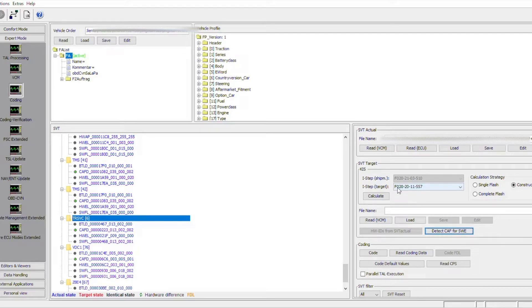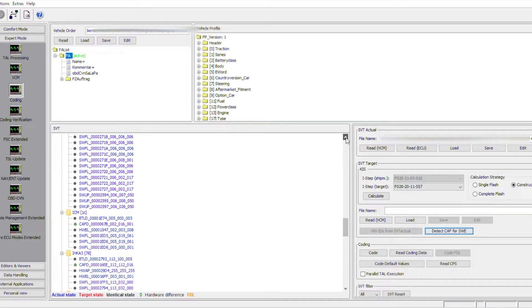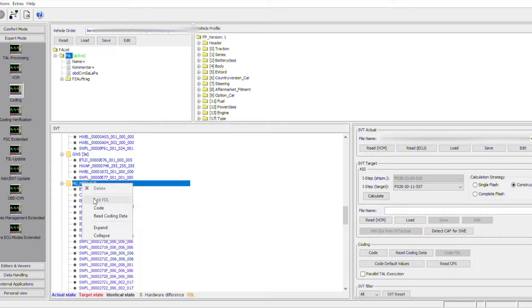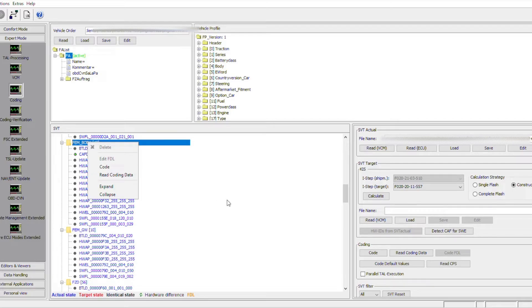When that's checked, just code and everything is done. Then you wait until that's done. We are also going to code the MBT or the iDrive — in my case I have the EVO, which is MBT2. That only takes a few minutes. And the last one we need to code is the FEM body, which controls the actual cameras. Now the car is coded and ready to go.